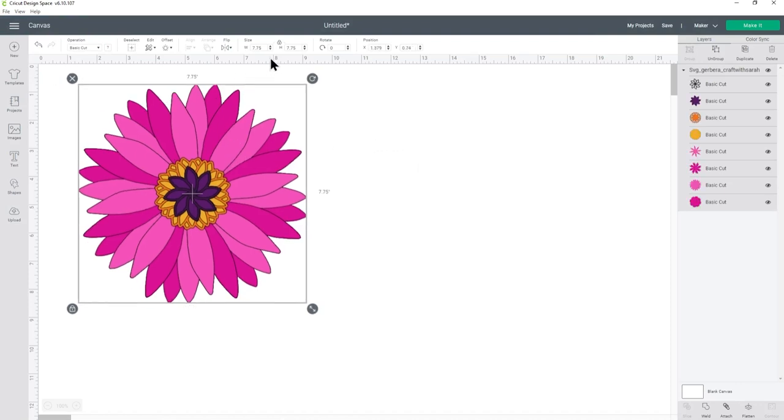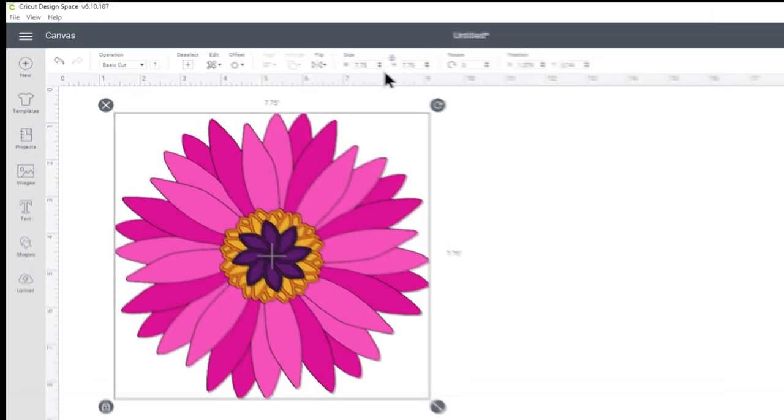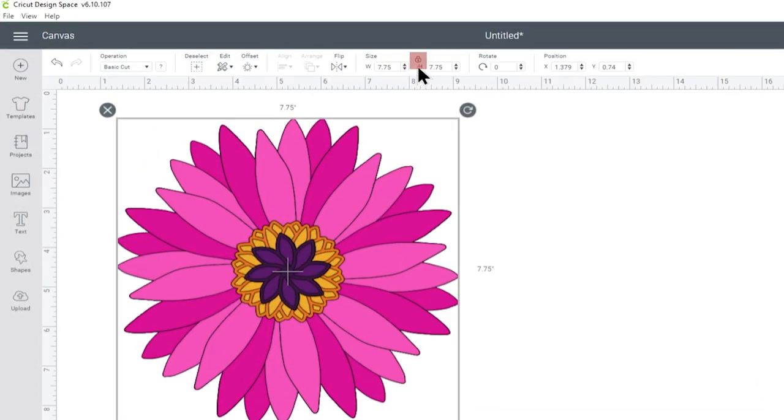By default it should come in at 7.75 inches and it's a square, so the width and height will be the same. To change the size, first measure your shadow box so you know how big you want the flower to be, or if you're making a greetings card make sure you resize it to fit on the front. When resizing, make sure the padlock icon between the width and height boxes is closed — that means you only need to set either the width or the height and the other will change automatically in proportion.